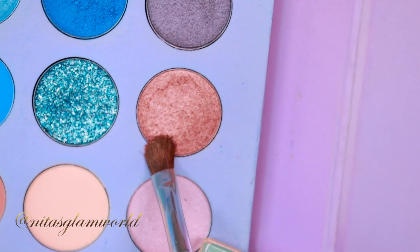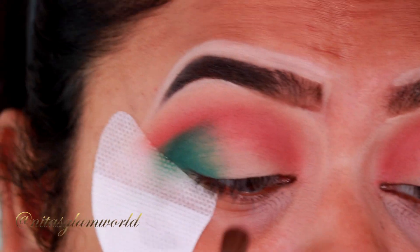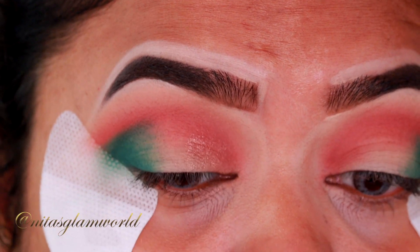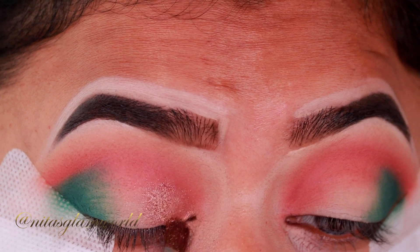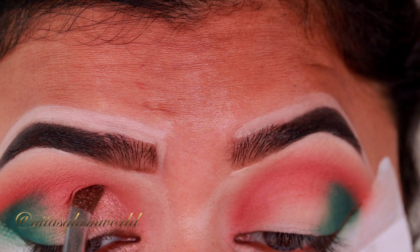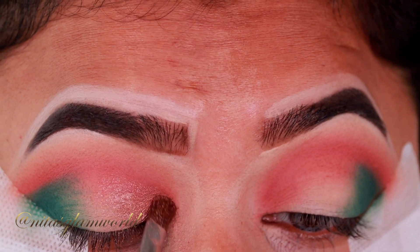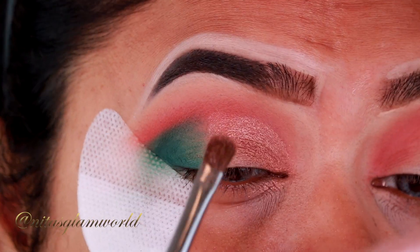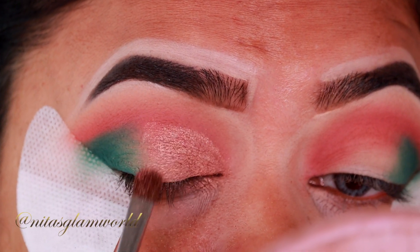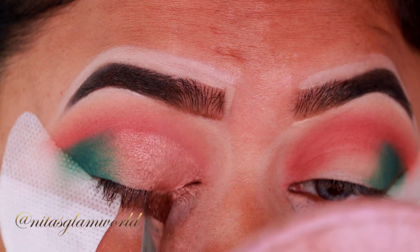Now I'm taking this antique bronze shade from the blue palette and applying it all over my eyelid with my Morphe M124 brush. As I mentioned, I don't usually like the shimmer shades within this palette, but this particular shade is an exception. I scratched the top layer and it revealed such a beautiful, stunning, reflective metallic shimmer shade. I'm just applying it all over my eyelid.